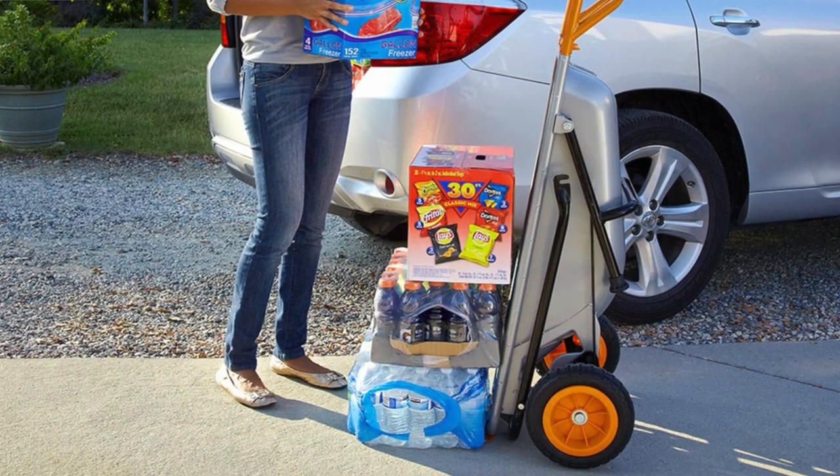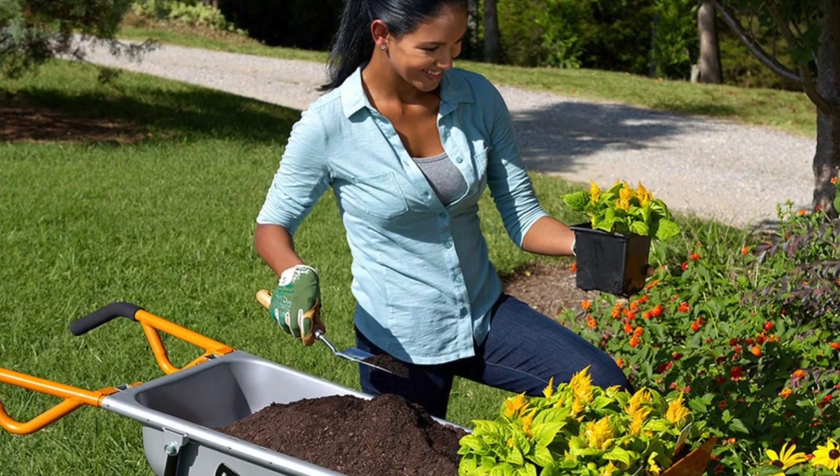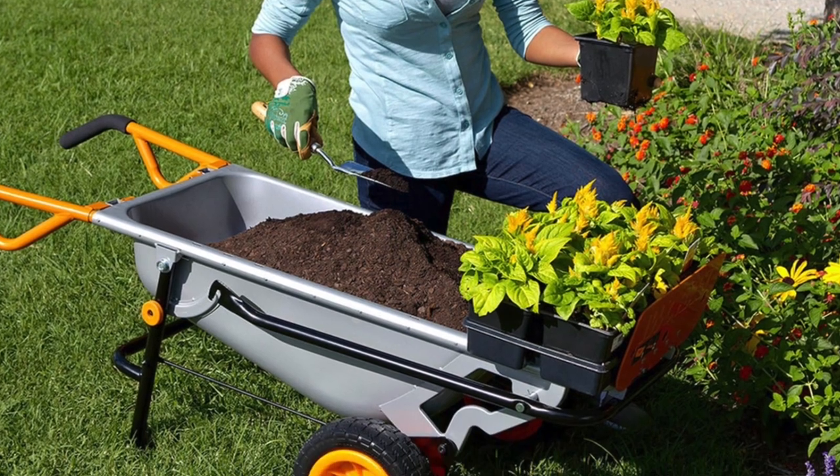So if you need a wheelbarrow that's also a handyman, a chauffeur, and a circus performer, this is probably it. But if you plan on carting through more rugged terrain, you might want something with a bit more emotional support in the wheel department.